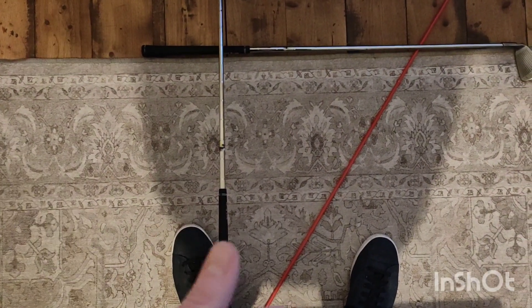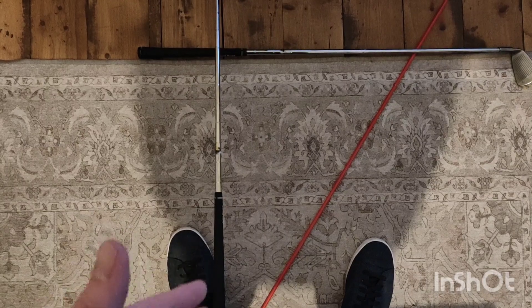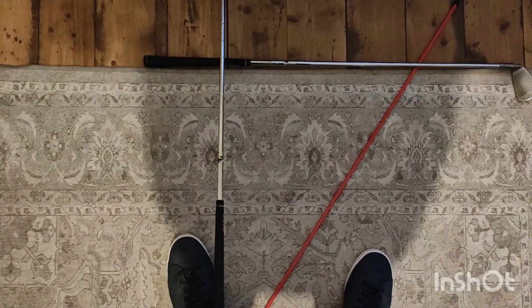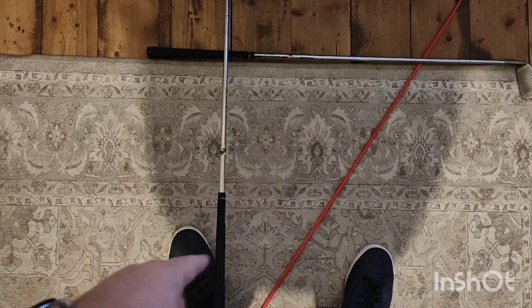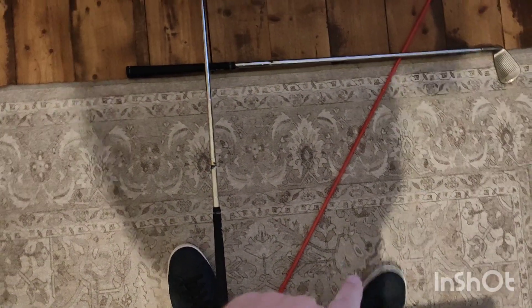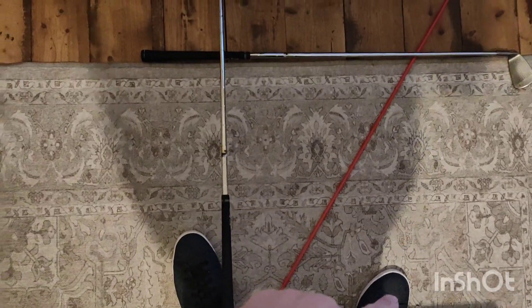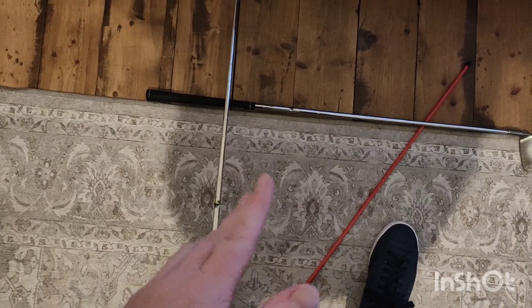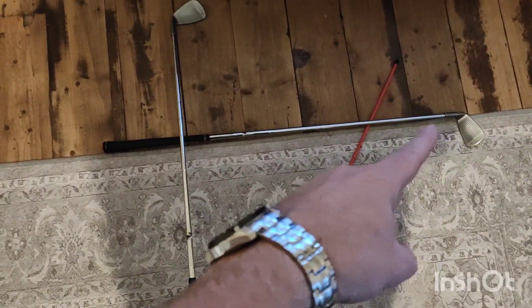Not the greatest thing filming like this because it doesn't make for a great video, but your feet move in that arc. That would be a close stance and that would be an open stance, and that is how Ben Hogan set the club. There's your flight line.